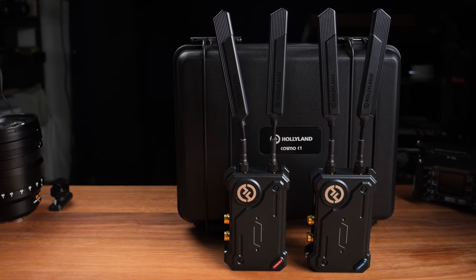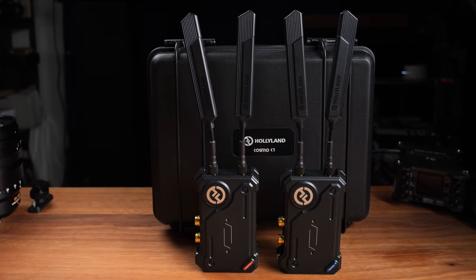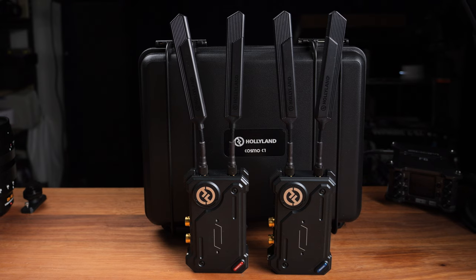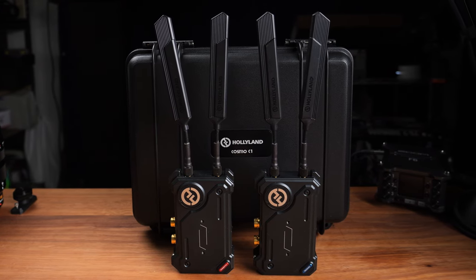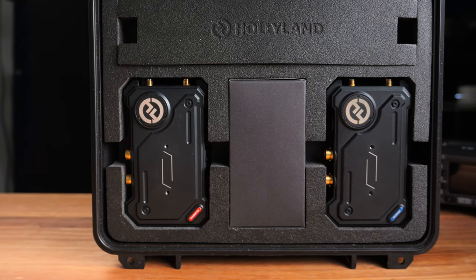In some of my previous Hollyland reviews I mentioned I don't really like having the same design for the transmitter and receiver, because when I'm in a hurry — like setting up at an event or shooting a wedding — I could easily mix them up. At least with the Cosmo C1 there is a red and blue label: red is the transmitter and blue is the receiver, so I'm okay with that.